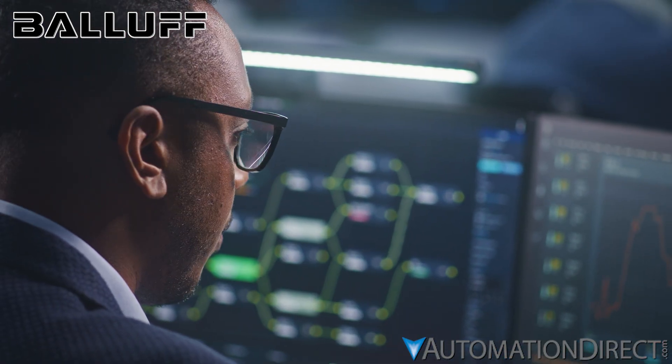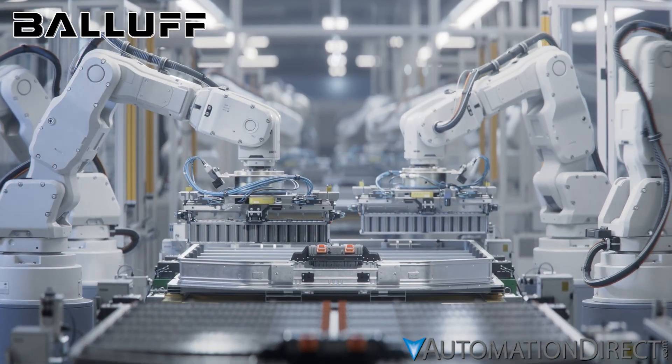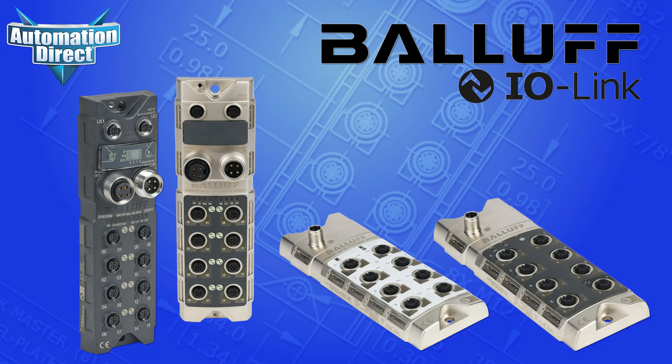Whether on the factory floor, in assembly lines, or in packaging systems, Balif IO-Link Masters simplify wiring, reduce commissioning time, and supercharge your automation intelligence. Balif IO-Link Masters: Smarter connections. Stronger performance.